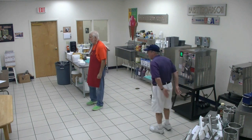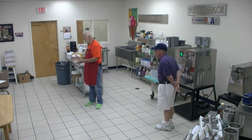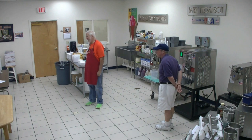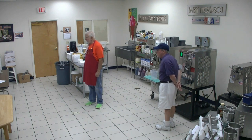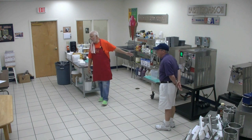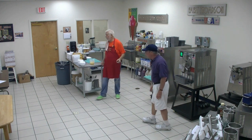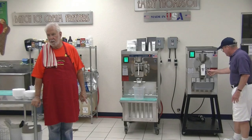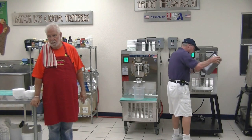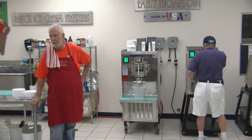What if you want to make mass quantities for wholesale? You need to buy a bigger machine. The largest machine we make is an 11-gallon (44-quart) machine — that's four tubs per batch. You can run any of these machines 24/7. Once you decide you want to do that volume, you hire staff to run it — they work midnight to 7 a.m. and they're getting paid for it.